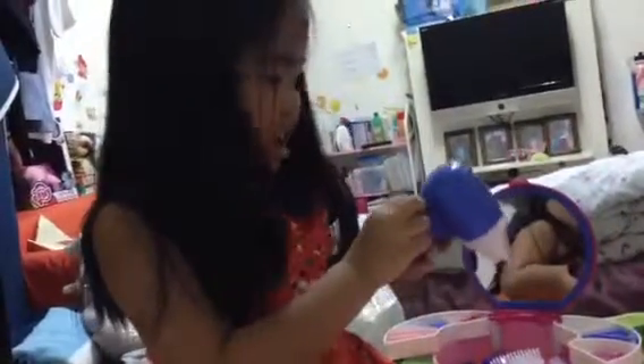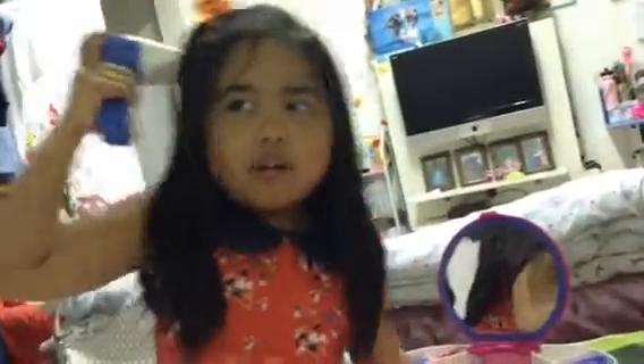Next, we need a blower to dry. Yeah, it's a little wet.